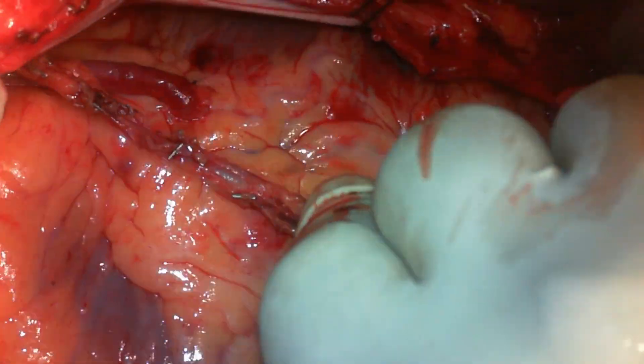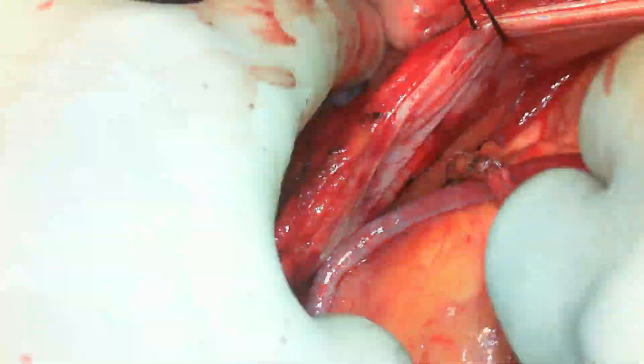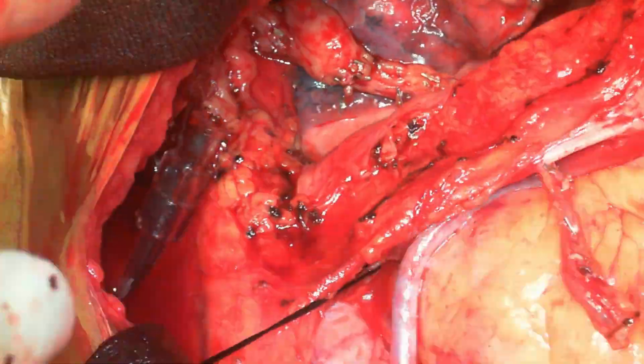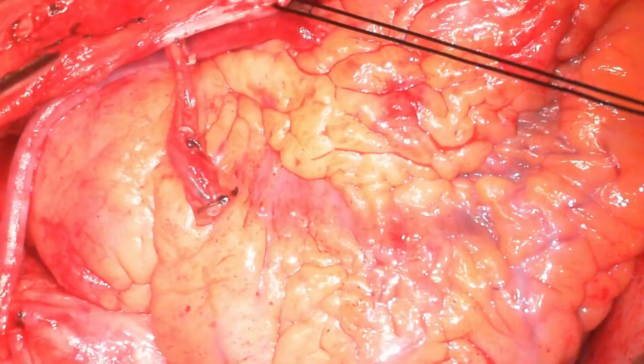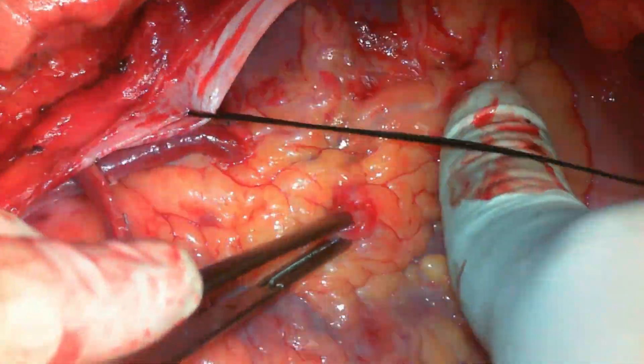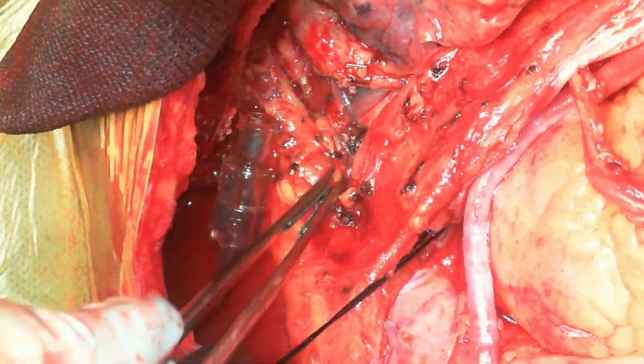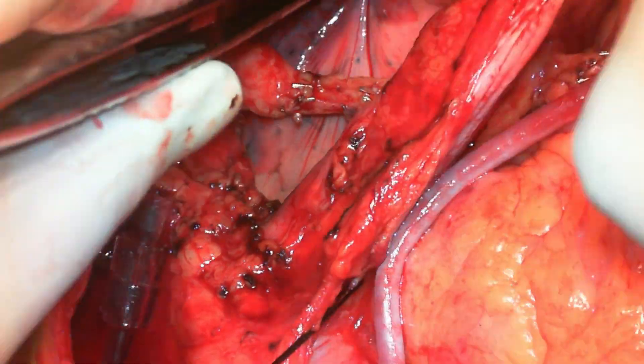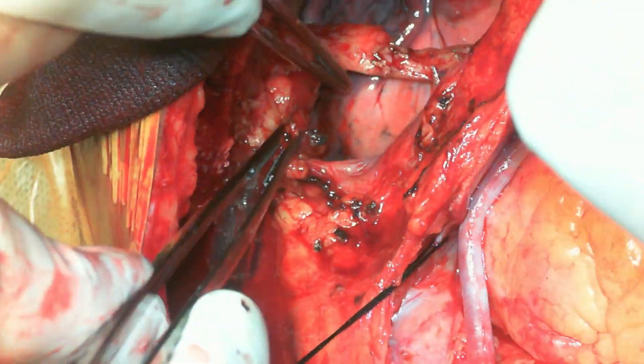If you find the mammary is stretched after grafting to the LAD and the lung is pushing the internal mammary artery — especially when the heart is more medially placed — one can fix the lung to the lateral chest wall. As you can see here, the IMA is coursing over the left apical lobe, though there is another inch of mammary yet to be harvested.